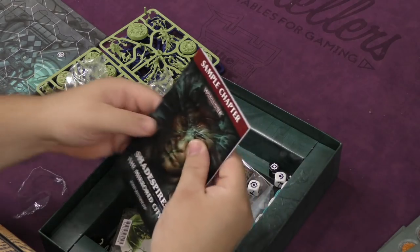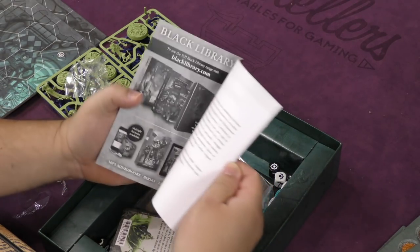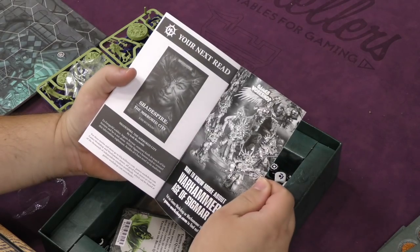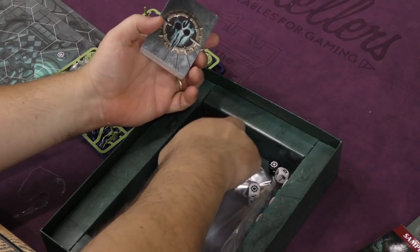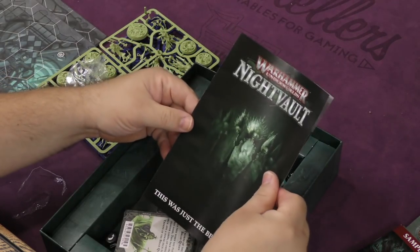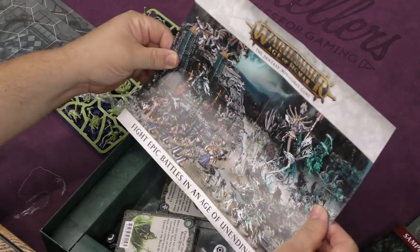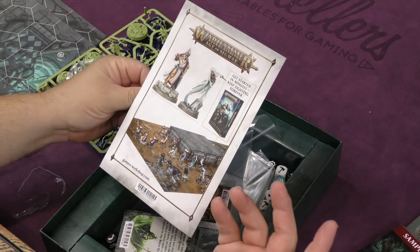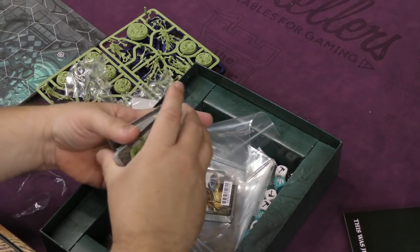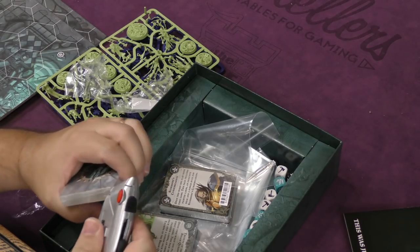We have a sample chapter of a book called 'The Mirrors' — that's interesting, something that didn't come in the other set. And of course there's a plug for Age of Sigmar: 'Night Vault — this was just the beginning.'